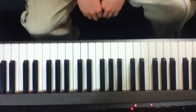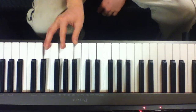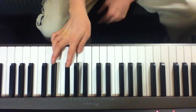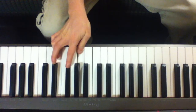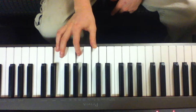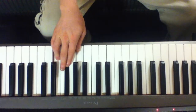Some blues riffs to learn, just something simple. C major and F major — both of these are second inversions. That's a G, B flat, and C. Let's play those three chords together one after the other and then come back down to the C.